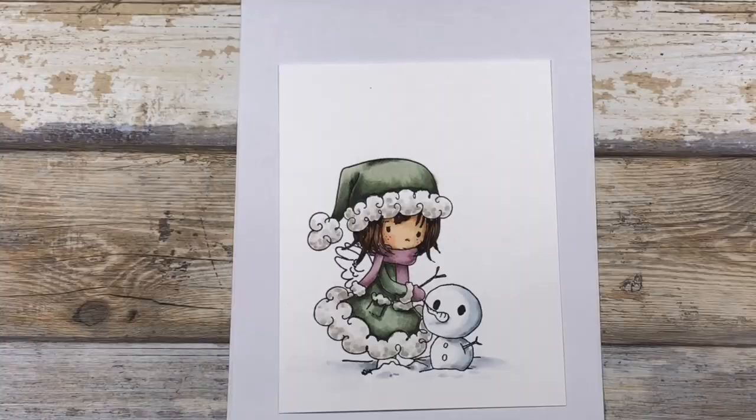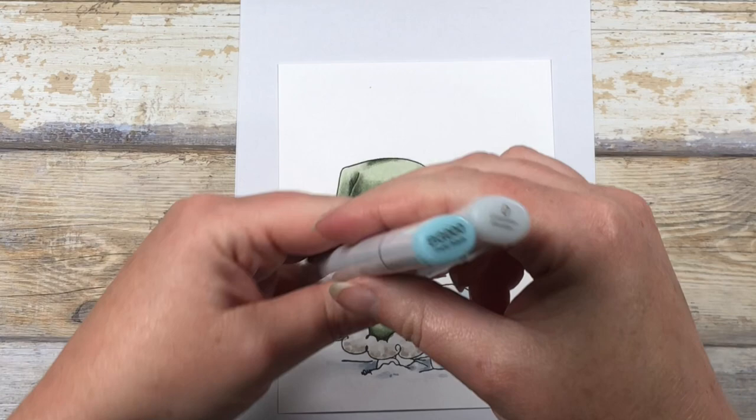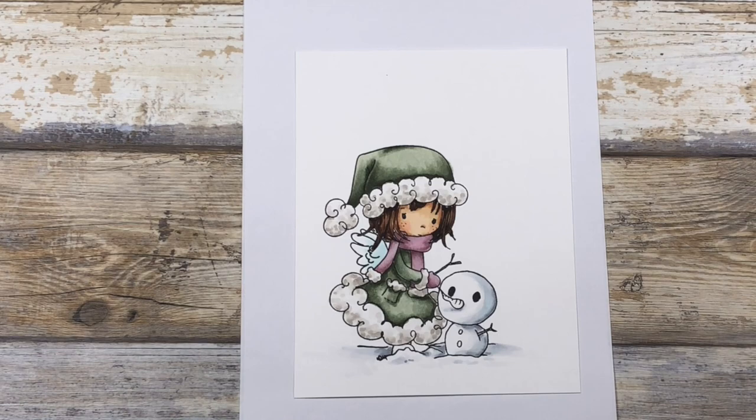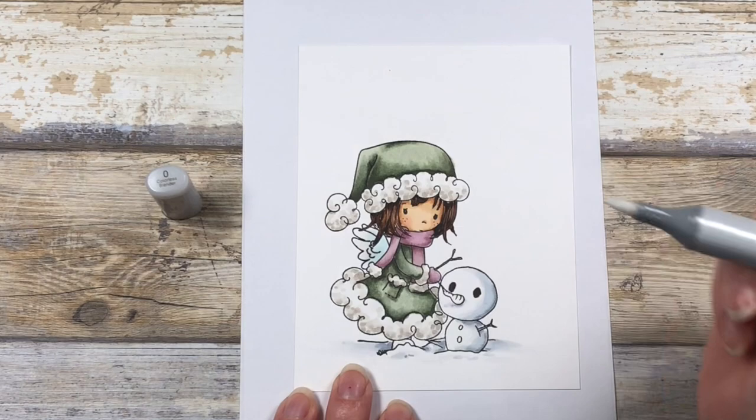Next we're going to do our wings. For this I chose a single color and the colorless blender. I'm going to start with my BG000 and add some color into the shadows, then blend that out towards the edges with my colorless blender marker — this will soften the color and give a nice transition to white.